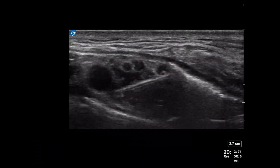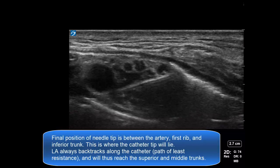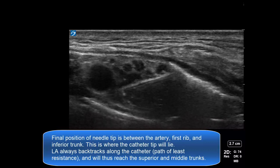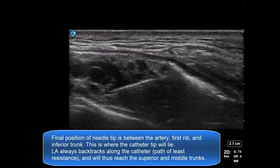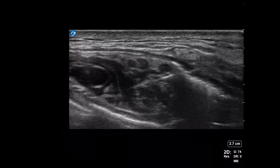The final position of the needle tip is just under the artery, between the artery and the first rib. This is where the catheter tip will lie subsequently when the stylet is removed and switched out for the catheter. The final volumes of local anesthetic are injected here to achieve good spread around all elements of the plexus.